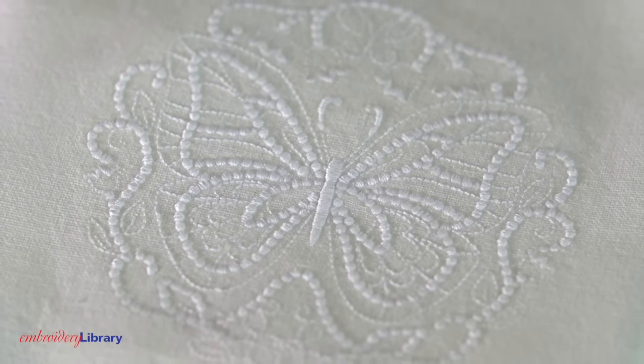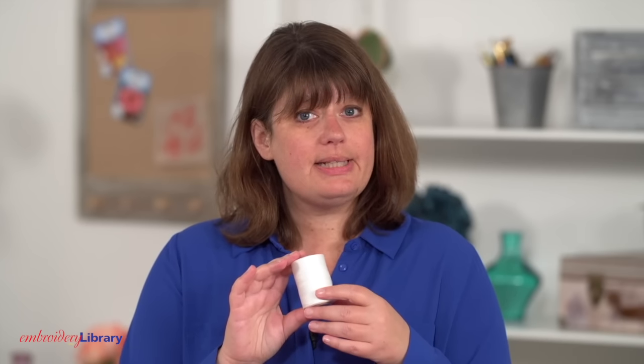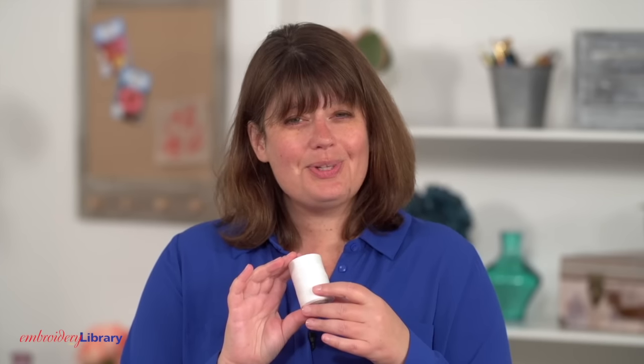The elaborate knots that you see in the handwork are instead represented by satin stitch dots. When machine embroidering candlewicking designs, the main difference is thread choice, and I'll walk you through the steps by embroidering on a tea towel.